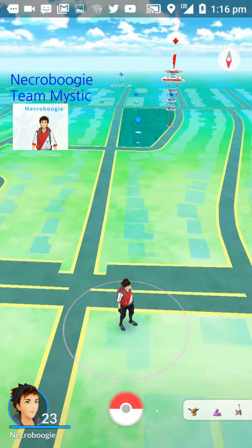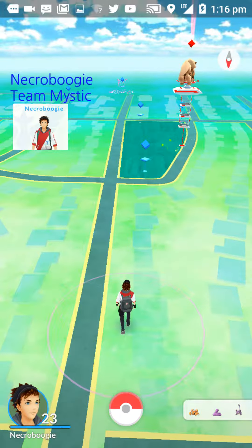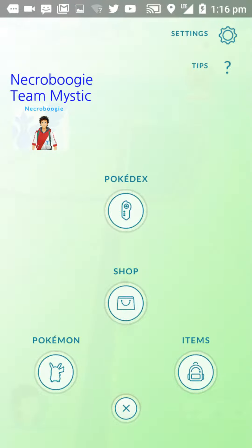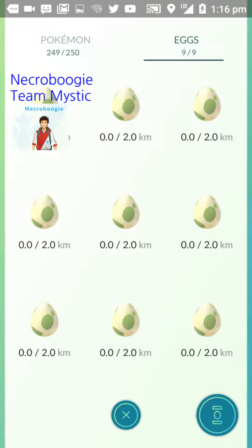Hi, welcome back. Today I'm going to be showing you how to hatch your eggs. Once you get your egg from your Pokestop, what you do is you click on your Pokeball, click on your Pokemon, and then swipe to the left and it'll bring up your eggs.